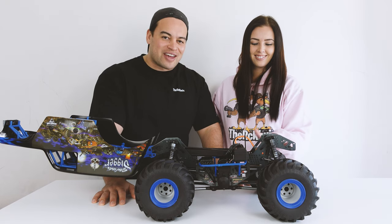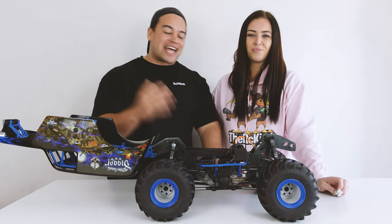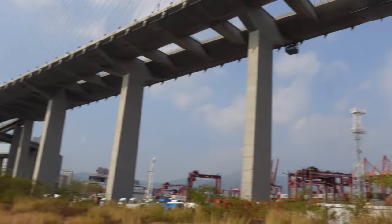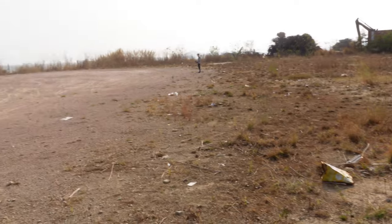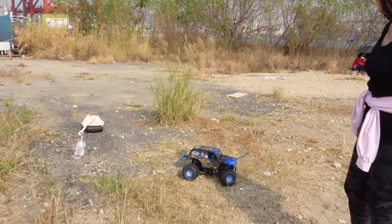We'll leave links to this truck and the kit version in the description below. I'm just too excited — let's get the batteries in and head out for its first run! We grabbed a taxi and headed to our new location in Sai Kung. For anyone local in Hong Kong — ignore the rubbish, it's just from typhoons coming through. There it is, the Loci LMT. I'm so excited to get this thing going, and I'm going first — we already agreed.